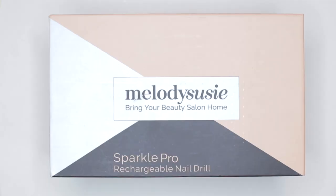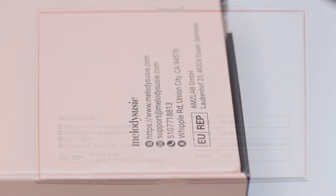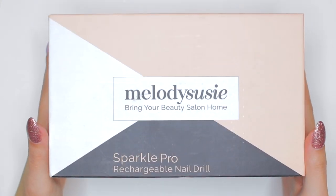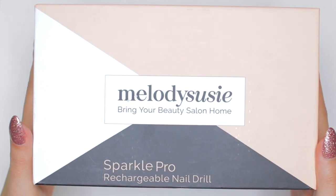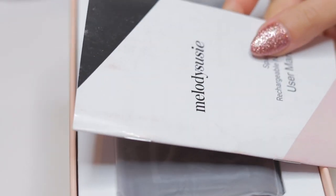I'm going to start by showing and describing the packaging, which contains the name of the company, the name of the e-file machine, and some specifications such as contact number references. The presentation of the box is super cute — it looks very nice and clean, which I love.